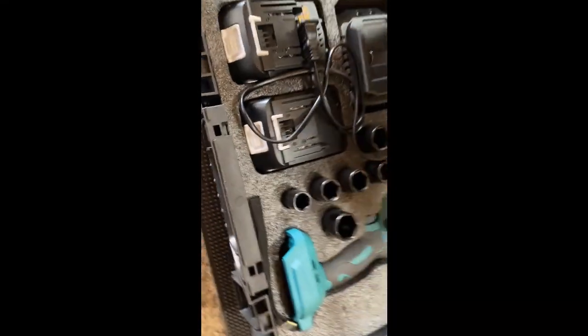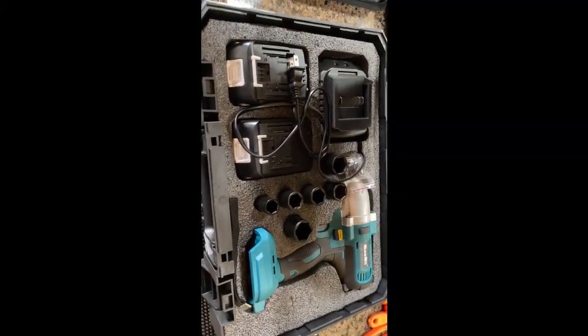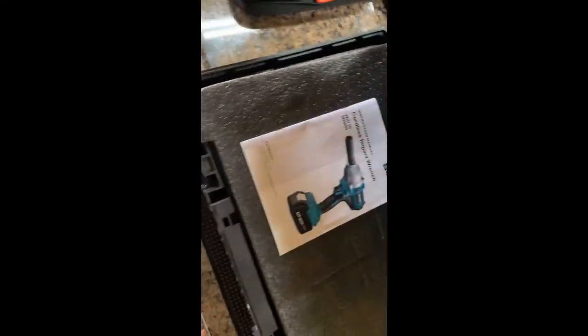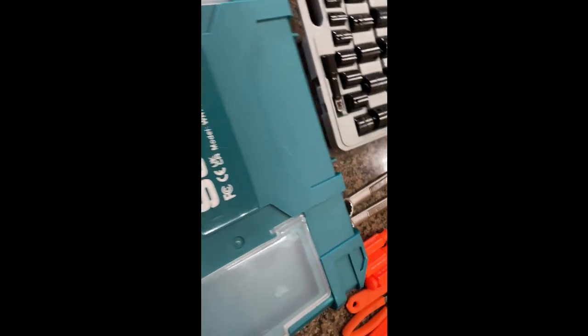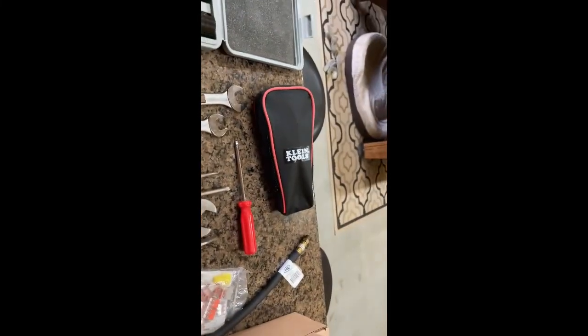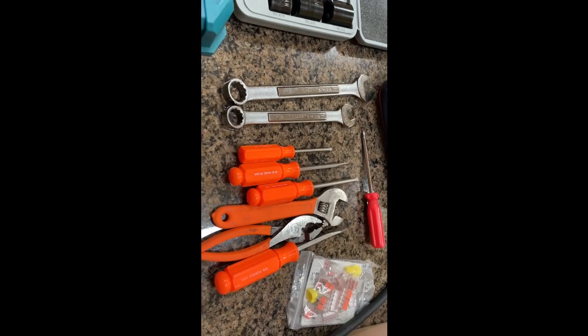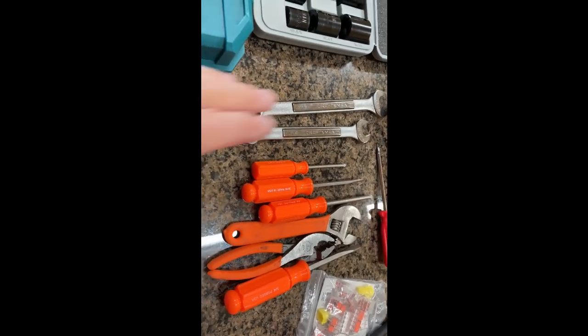Of course I have my cordless impact wrench, which I'm not going anywhere without. I've done a lot of work on the suspension, and if I have a spring break, this is going to save my life basically. I also have my multi-tester and various screwdrivers, pliers, and wrenches.